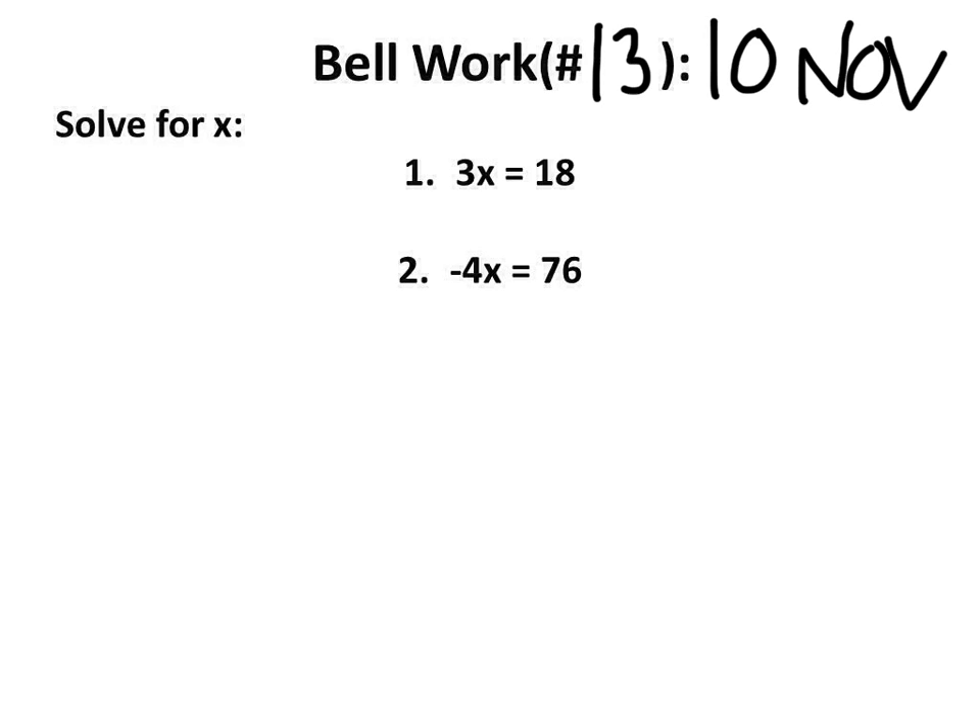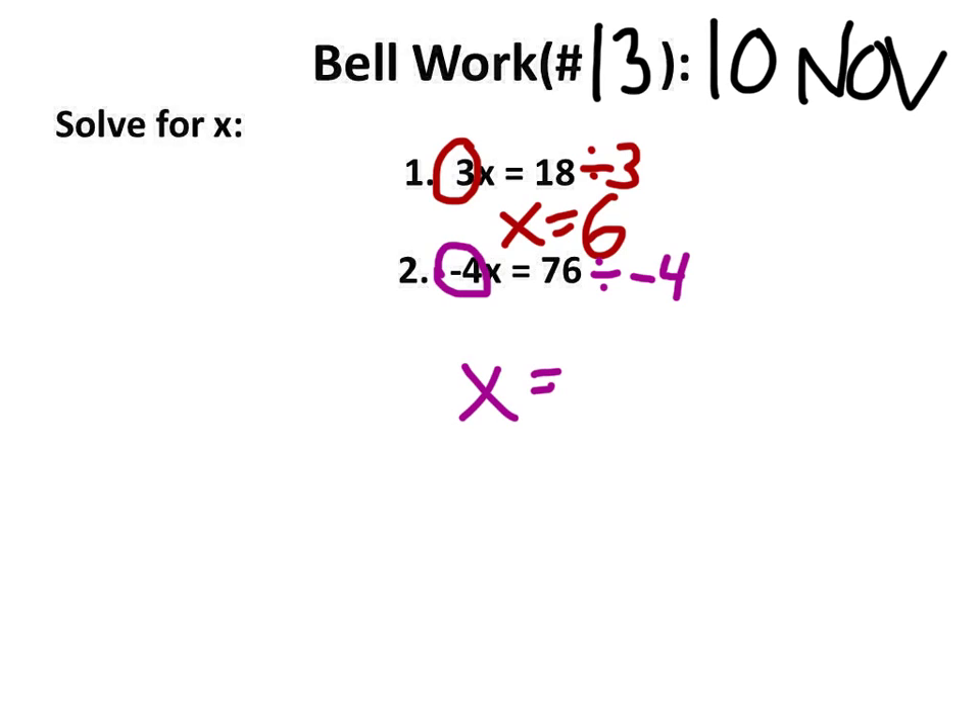This is a new bellwork, so let's solve number one. We're going to take the coefficient of x, which is 3, and divide it over here. So x equals 6. Very good. Now, same with number 2. The coefficient of x is negative 4. Just take 76 and divide it by negative 4. x equals negative 19. Excellent work.